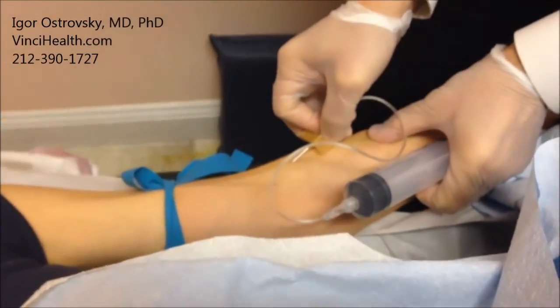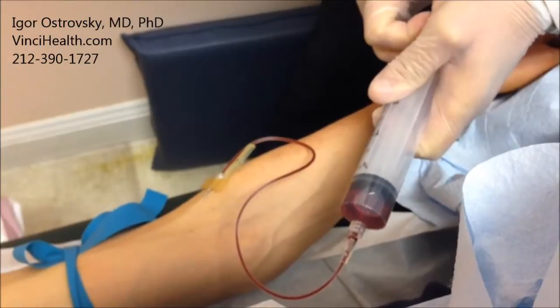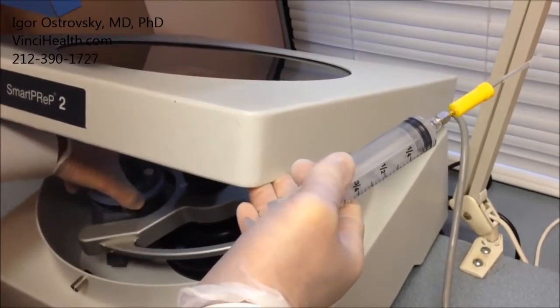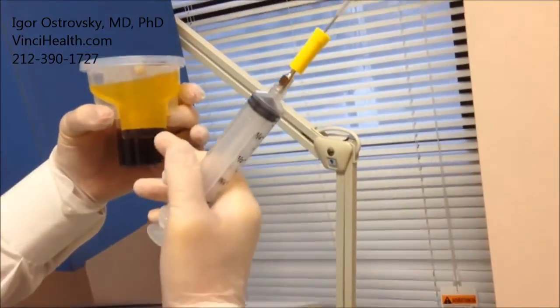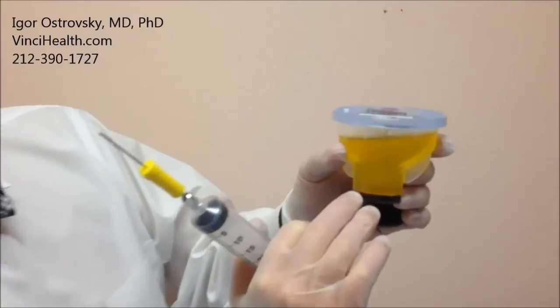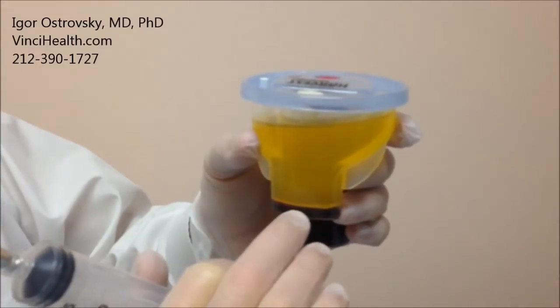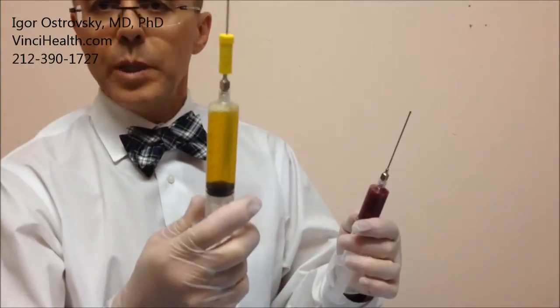We start with application of topical anesthetic on the skin. I draw blood from the patient's vein and spin it in a centrifuge to separate platelet-rich and platelet-poor parts of the plasma. When spinning is finished, I pull out the unit — here we have separated plasma and red blood cells. This thin white layer of cells is exactly the platelets; they are very sticky and stick to the walls of the chamber. Finally, I have 10 cc's of platelet-rich plasma and 20 cc's of platelet-poor plasma.